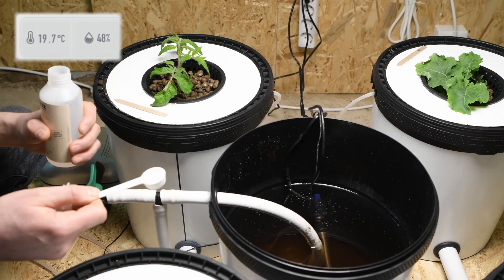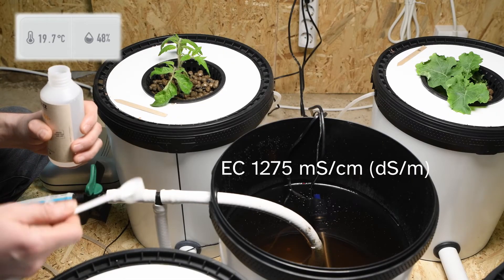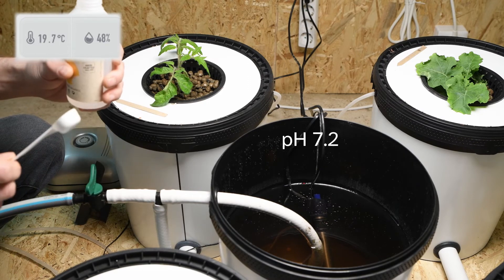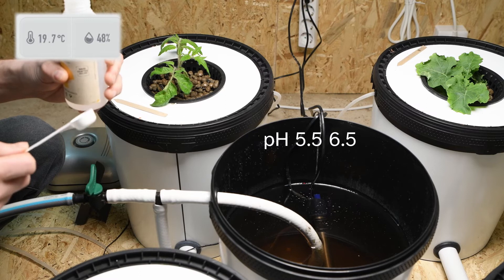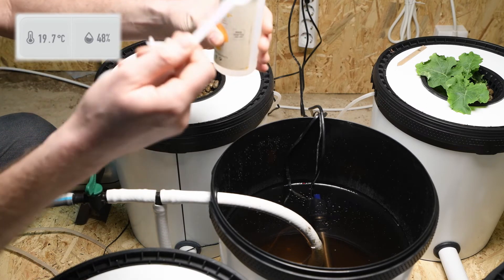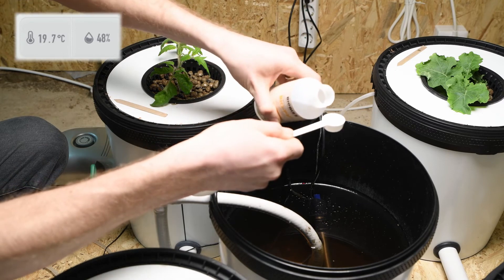We're happy with our electrical conductivity — sitting around 1270. pH is a little bit high at 7.2 and we want to be somewhere between 5.5 to 6.5, so we're going to use a little bit of BioBizz pH minus to bring that down.